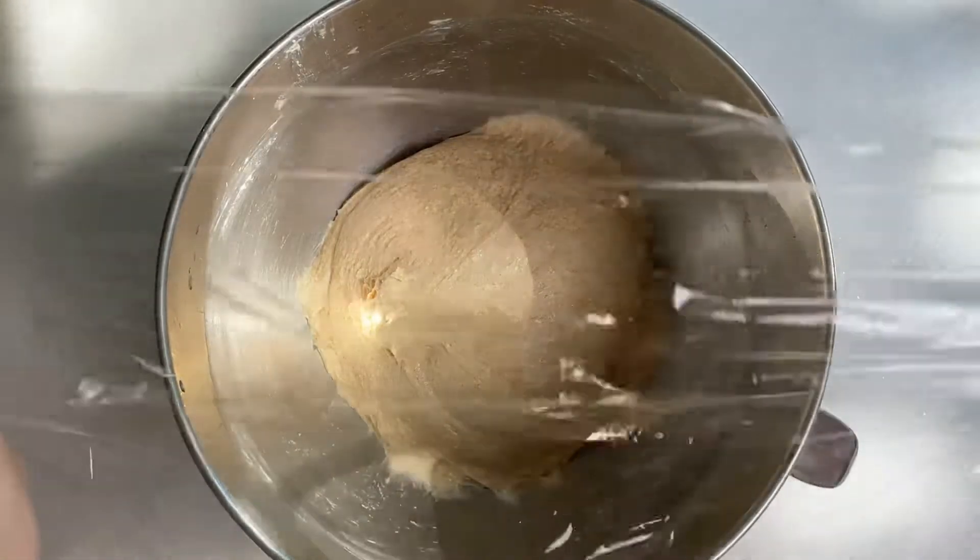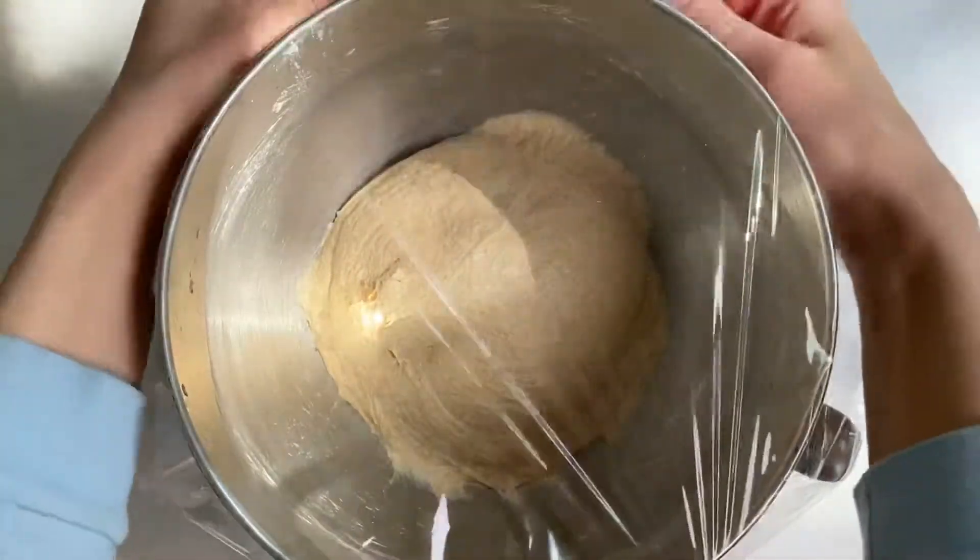Cover the dough and let it proof for at least six hours. I like to leave mine overnight, for about six to ten hours.